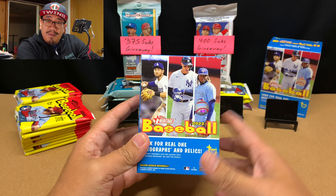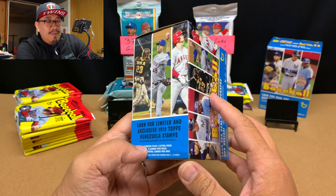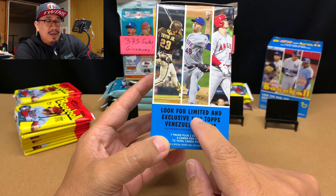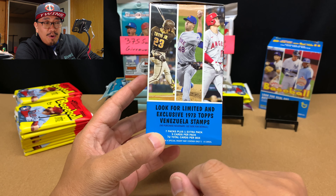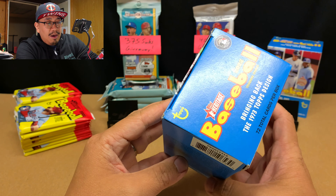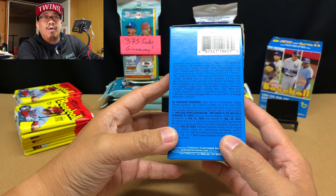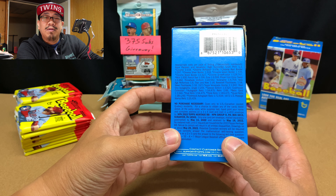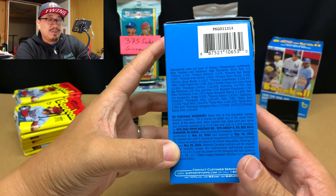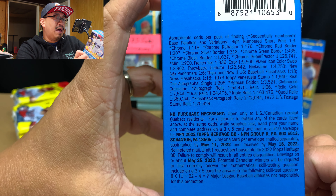Blaster box number eight and nine of 2022 Heritage. With 2022 Heritage, it is an 8x9 product giving you 89 cards. We are looking for limited and exclusive 1973 Venezuela stamp cards — they're tough to hit. Same thing with relics and autographs, also hard to hit. But each box should also come with a candy lid. I bought these for about $22.50 because I get 10% off at Barnes & Noble. Here are the pack odds if you want to pause and read through that.